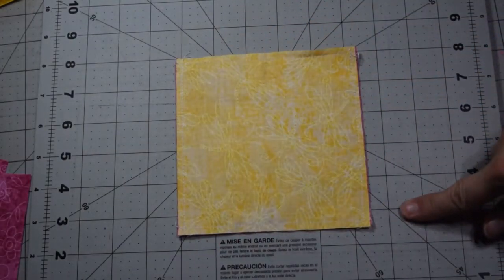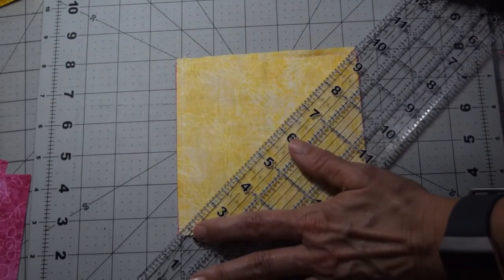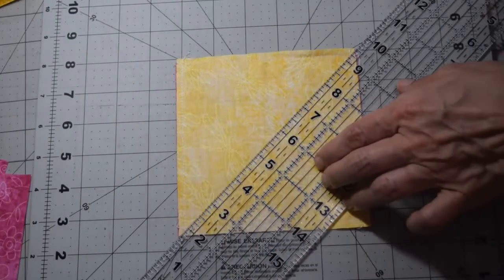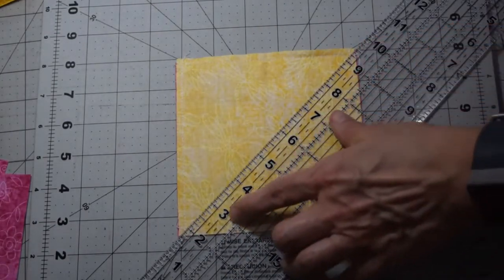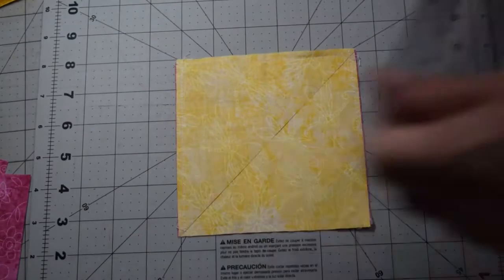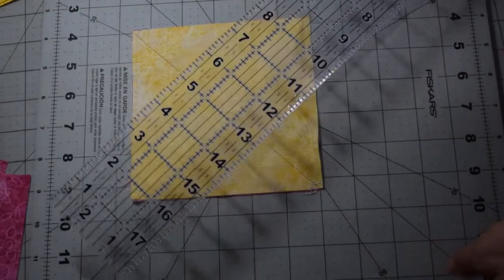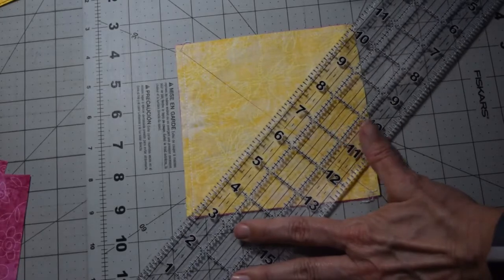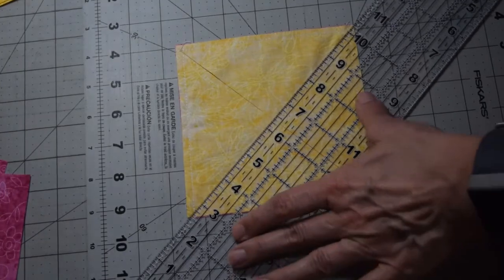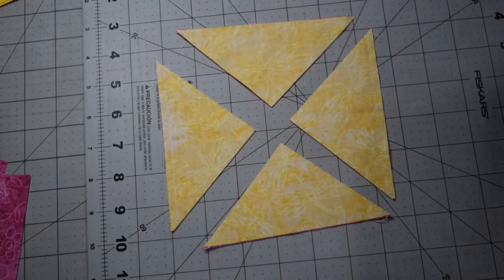Now that you've got the quarter inch seam all the way around your block, take a ruler and line it up from corner to corner. The best thing to do is line it up where you have the stitching meet, which may not always be exactly to the corner. Take your rotary cutter and cut across, then cut it the opposite direction, so you've got four triangles.